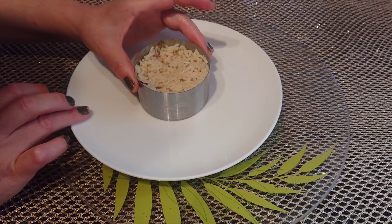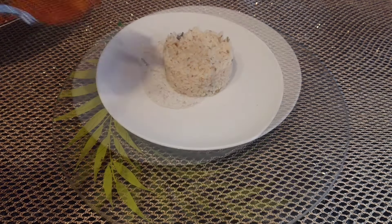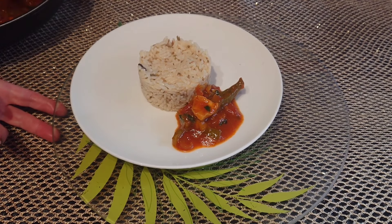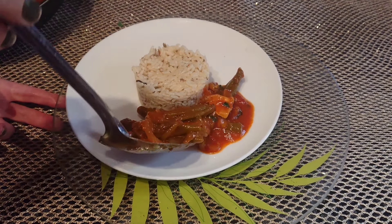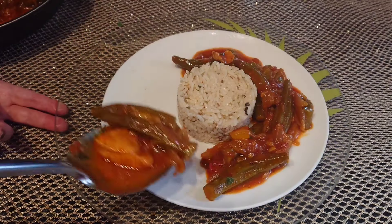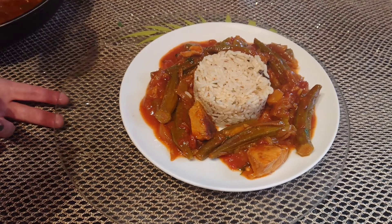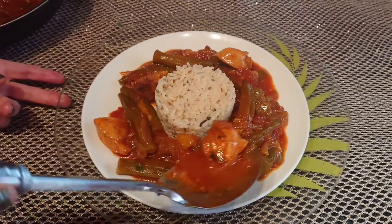Après 15 minutes, regardez, ma sauce est prête. Croyez-moi, elle est magnifique, super bonne, succulente, pleine de goût, pleine de saveur. Pour le dressage, j'ai accompagné ma recette avec du riz — ça marche très très bien avec du riz. Je pose le riz au milieu de mon assiette et tout autour ma sauce au gombo et poulet. Croyez-moi, c'est un vrai délice ! Cette sauce est facile et rapide à réaliser comme vous l'avez vu. Je parsème ensuite des herbes aromatiques fraîches — donc coriandre et persil — pour la fraîcheur et le visuel.